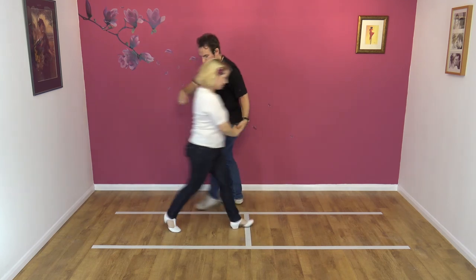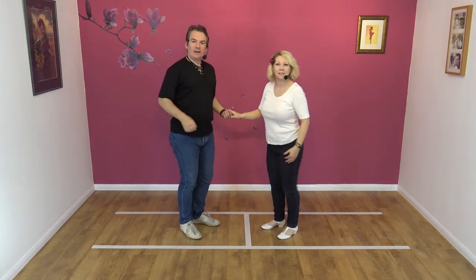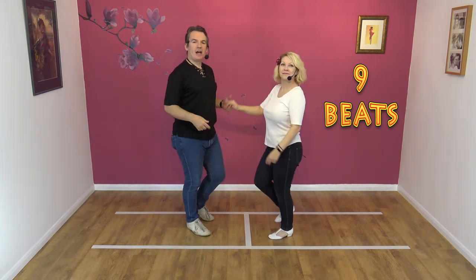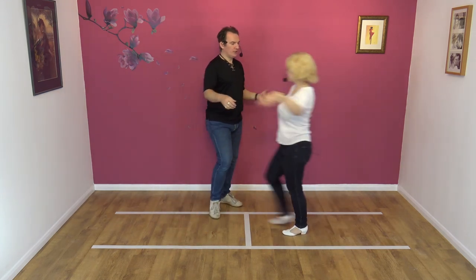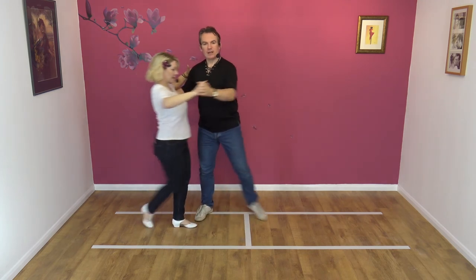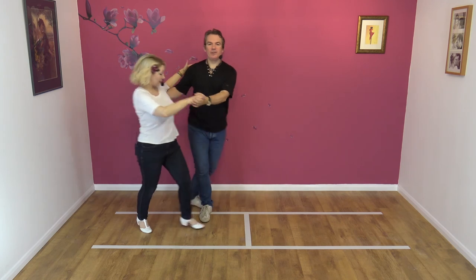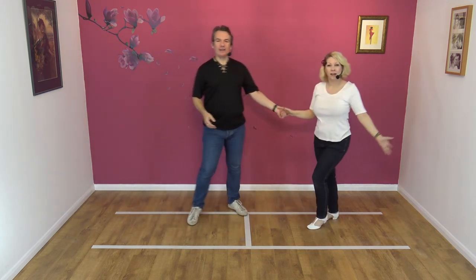Let's try it from the other side. To a count — and five, six, seven, eight and one, two, three, four, five, six, seven, eight and nine.